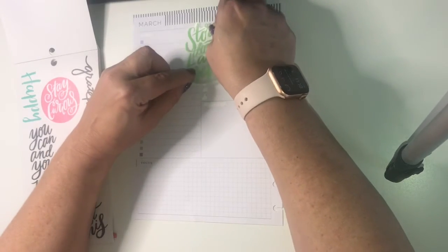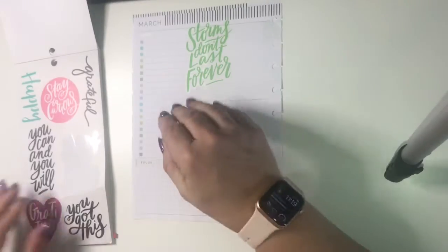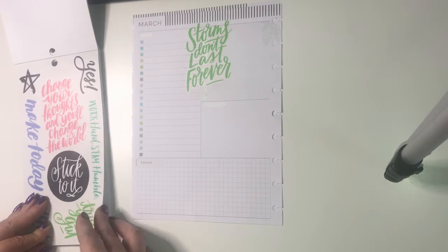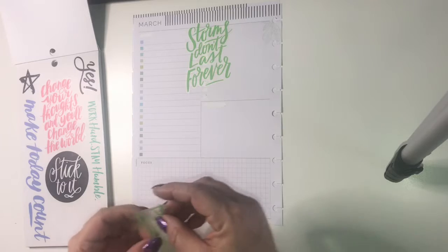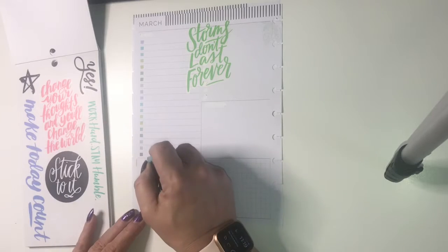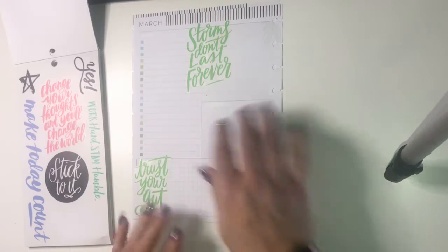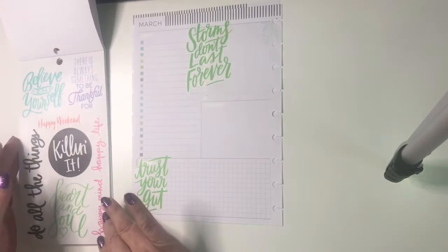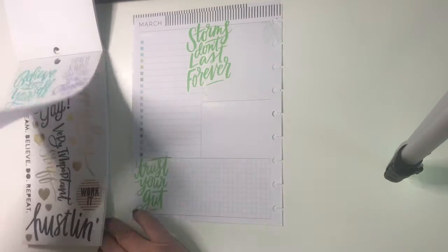We're going to put it kind of in the middle here. And we've got 'trust your gut' in that green color too — we're going to put that right there. Since I don't have a really busy week, I can do a little more decorative than what I normally do.